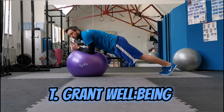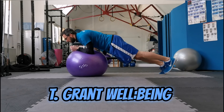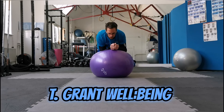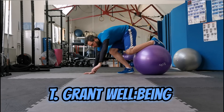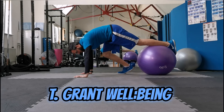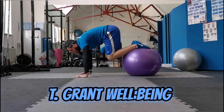Coming from here, I'll do half-half for this one. Bring the leg out. So this is quite tricky — both hands on the floor, one foot on the ball, and you're going to trust the balance. Pull the leg out.